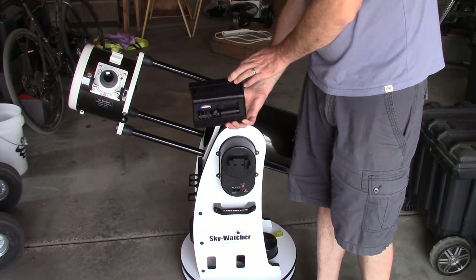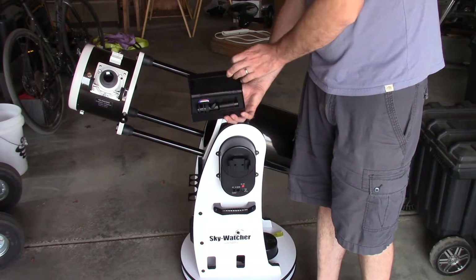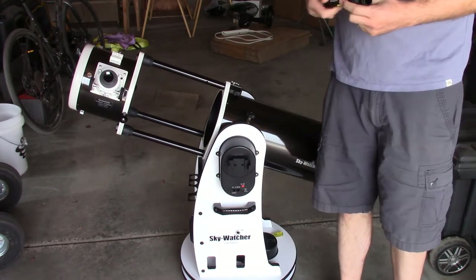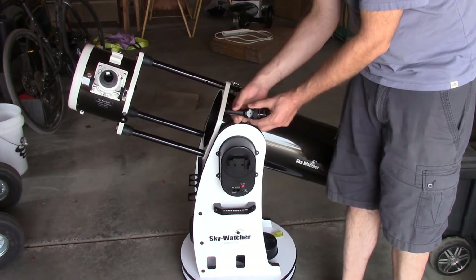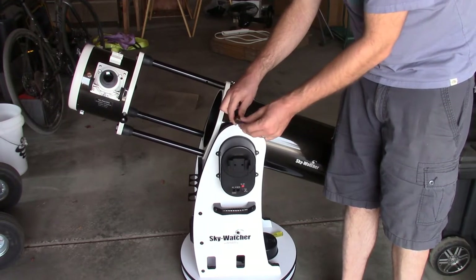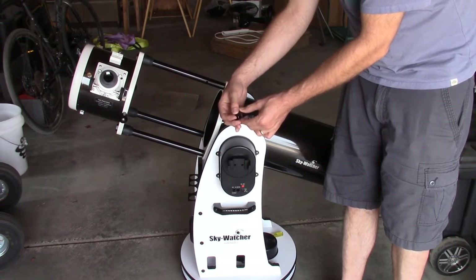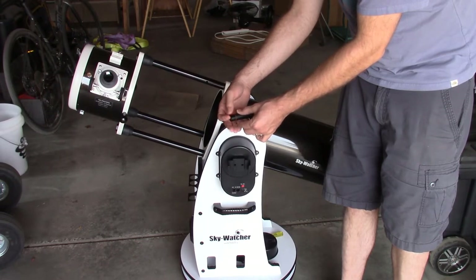We don't want to store the battery inside the collimator. So you take these two items out of the box — you don't need the box anymore, so you can set that aside. Then you unscrew the back cap, the tip on the small end.